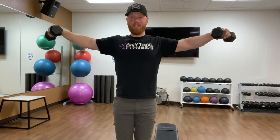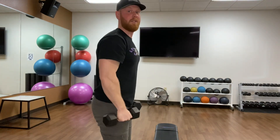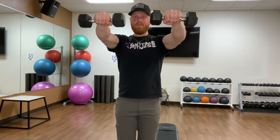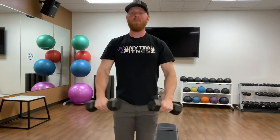Now we're going to do a front raise as well. Again, we can either do these as reps or we can hold at the top. Come up, hold — they're going to get harder and harder, but that's good because that means what we're doing is working. You can hold or just rep it out, whatever you want to do.